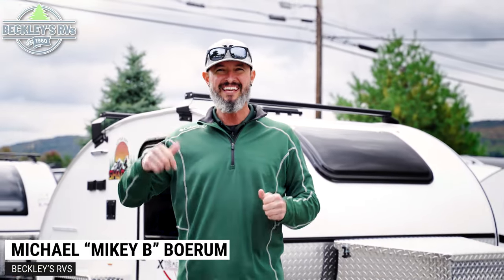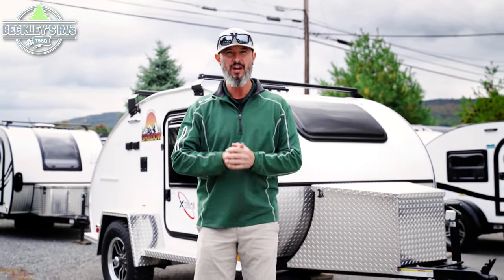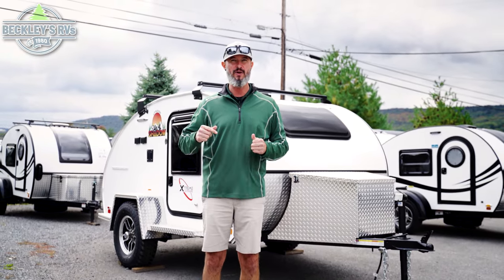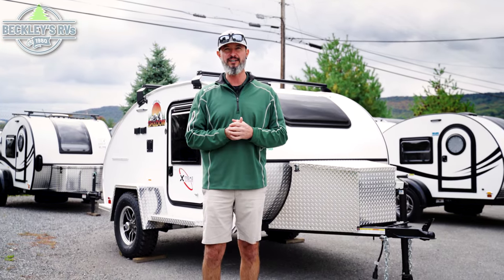Hey RVers, I'm Mikey B with Beckley's RVs. Behind me is an all new teardrop that you have to see. We're going to go through the inside and outside of the Xtreme Outdoors Little Guy Shadow. It is shadowing the competition with all these features. Let's go take a look.